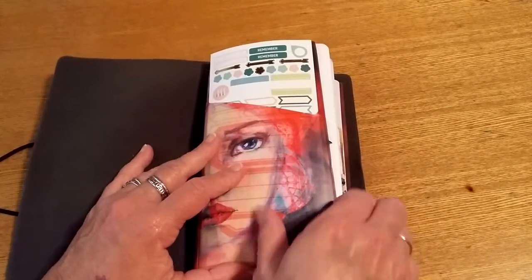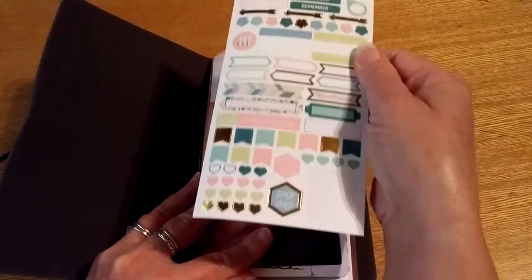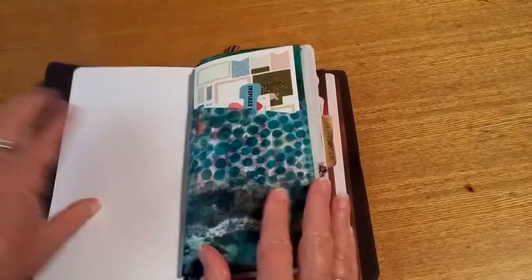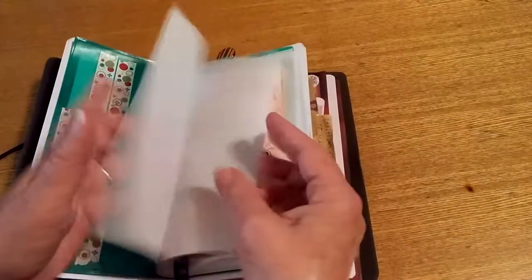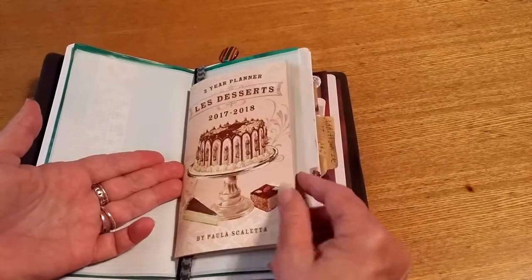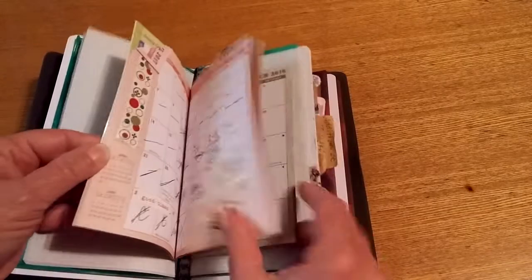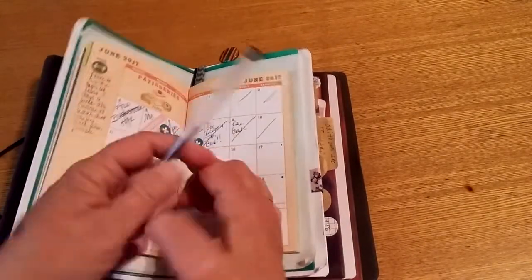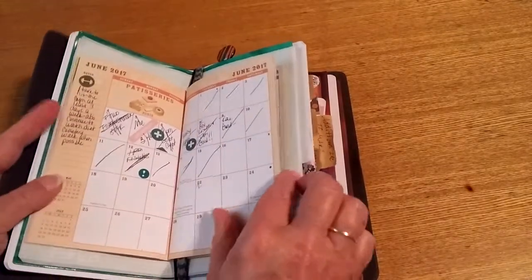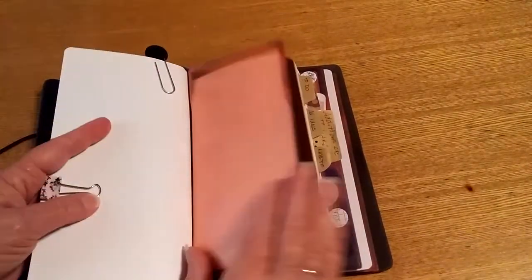I still have the Davenport envelopes in here, and I still have the stickers — the Recollection stickers — and my other little random stickers. I kept this insert here with the stickers. I did put a couple of pieces of this really cool grid vellum in, which I have fallen in love with. I still have my Dollar Tree — actually Mighty Dollar — two-year planner. I like it because it's two years, and hey, it was a dollar. I'm behind on this week in this one, but I still use both of them. I also have the other half of the Davenport notebook in here.